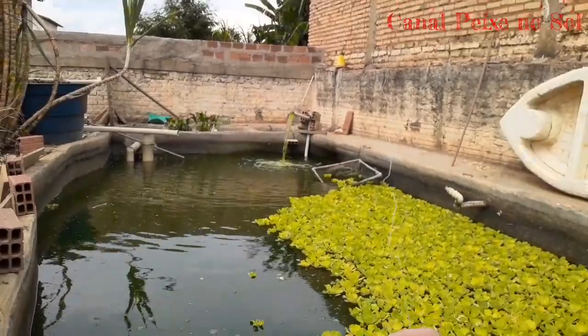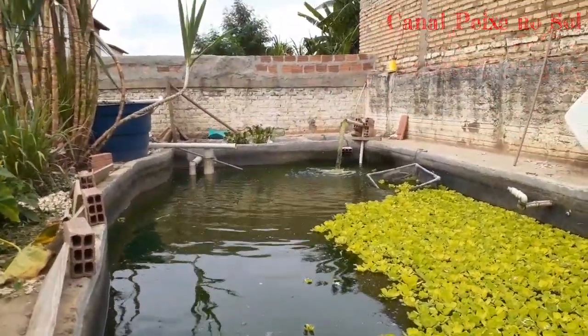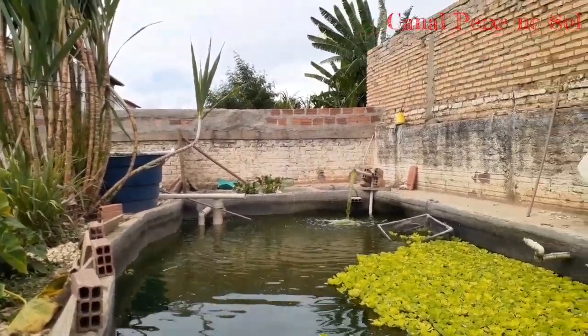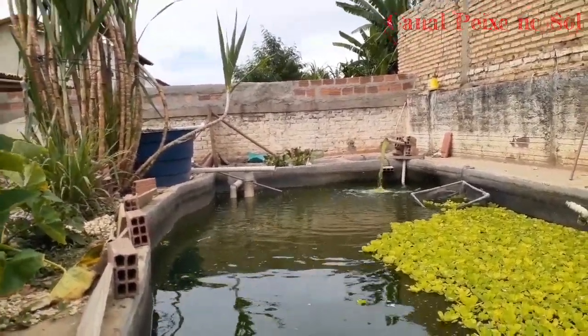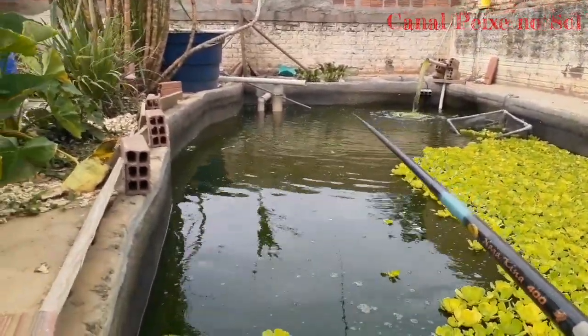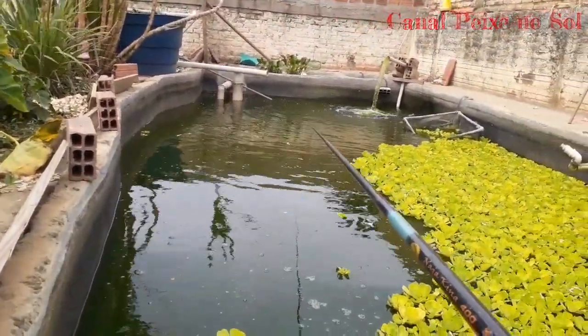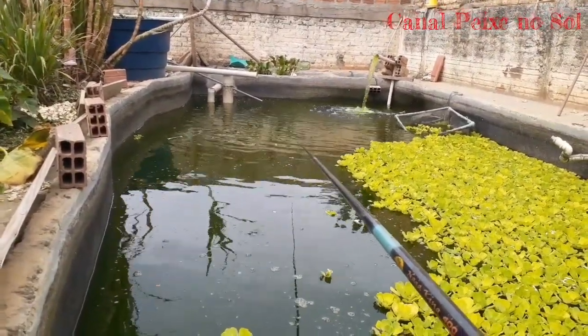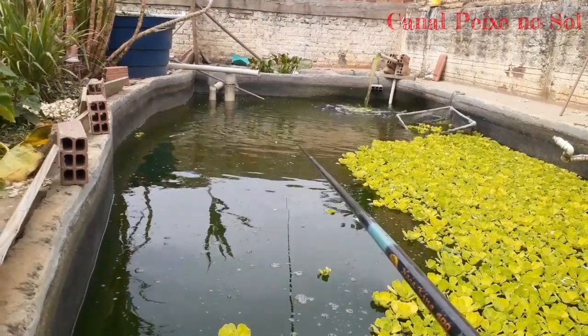E eu vou fazer um teste aqui para vocês verem — pega mesmo, galera. Eu já pesquei Niasud na natureza lá. Aqui você pode falar que no tanque tem muito peixe, mas na ceva também, no natural também pega bastante, entendeu? Claro que aqui tem bastante peixe, né? Mas eu já mostrei em vídeos meus que mesmo pescando com minhoca aqui, é muito difícil pegar.